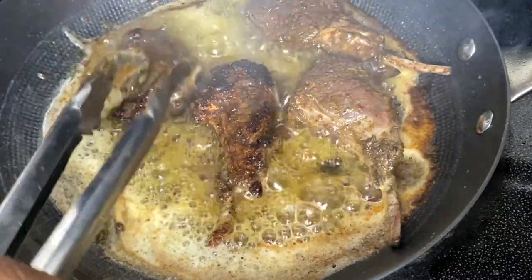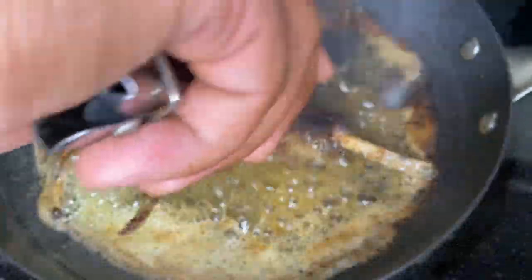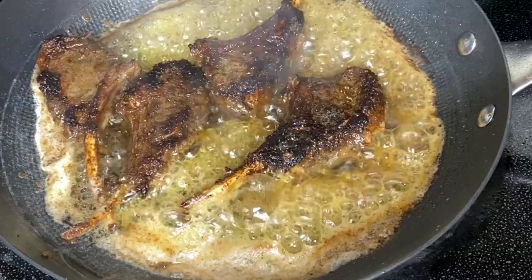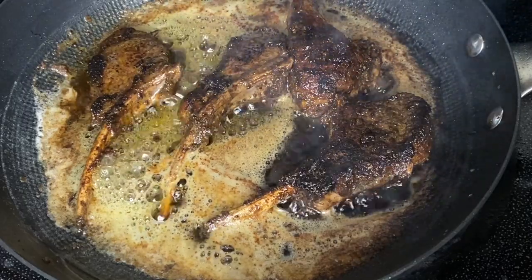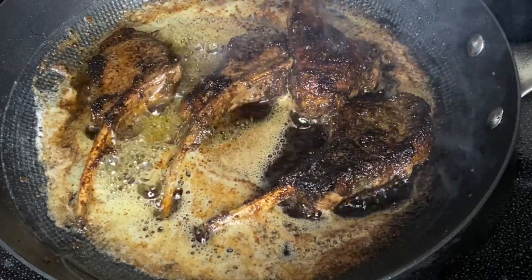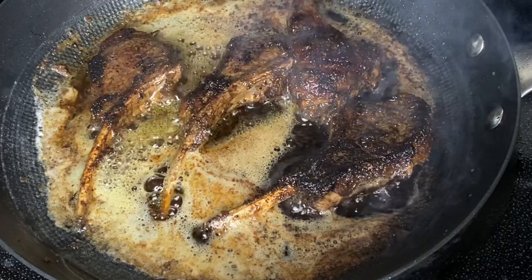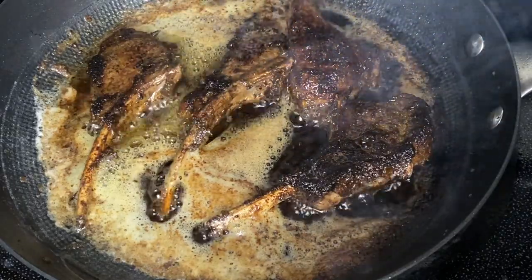If there's a little too much crust from the honeycomb pan, you can just knock that off. Flip these, press them down into the butter, and let them cook for another six to seven minutes on this side. Then we're going to add these to the broiler. After that second six to seven minutes, this is what your lamb chops should be looking like — a beautiful sear. It's all about that sear when you're cooking jerk, making sure that flavor is secured and locked in every single bite.